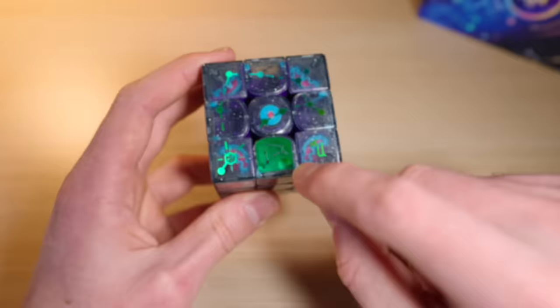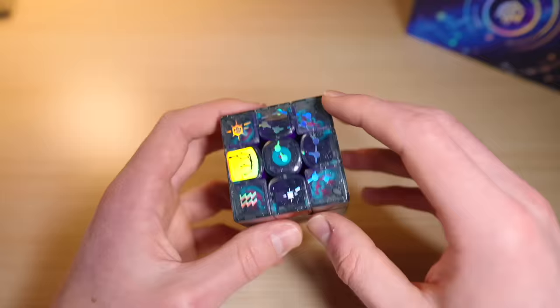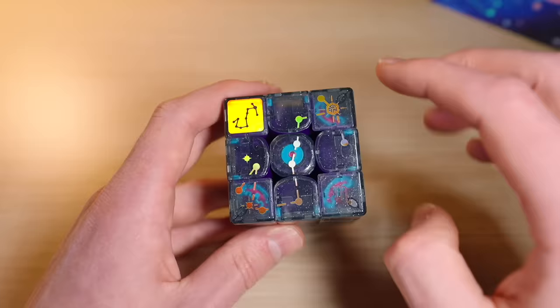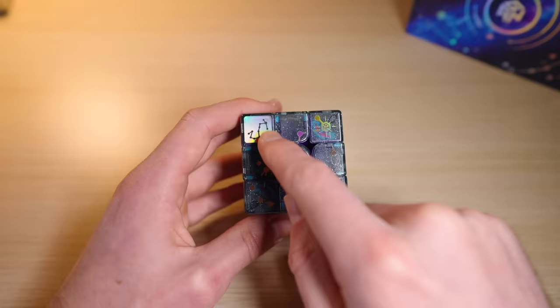Obviously we need to do a solve on this special sticker set. But before we do that, let's analyze what's actually on each side. Each side of the cube has a different color on it, and each side has a constellation attached to it. There's always one full sticker in the full color - that sticker has the pattern you want to have on that side. That's going to be really useful because if we can get that sticker on the right side, we can see what pattern we need to create.